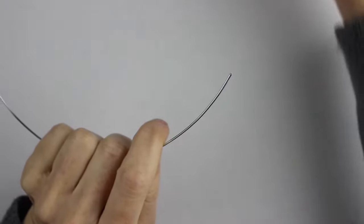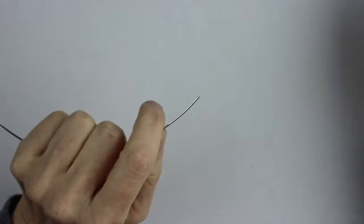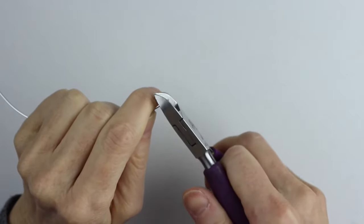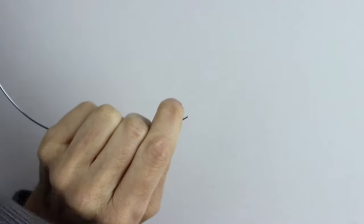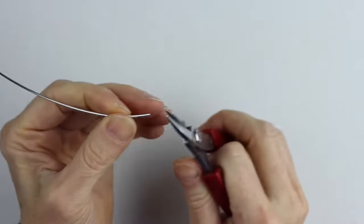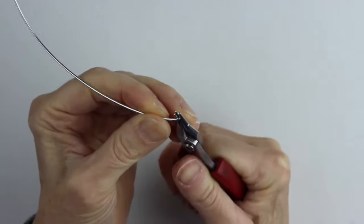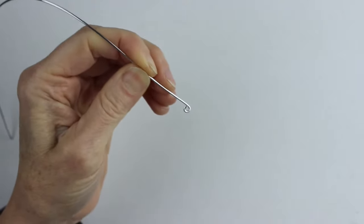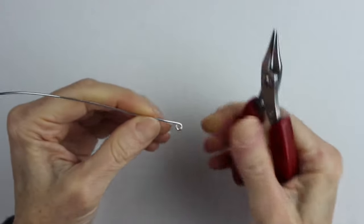We're going to take about an 8 to 10 inch piece of wire — it's the 1.2 millimeter, which is the equivalent of about 18 gauge. You want to cut one end so it's really cut flat across; you don't want it to be cut on an angle. Take your round pliers and just make a loop in the wire — that'll be the first part of your musical note. Straighten it out a bit.